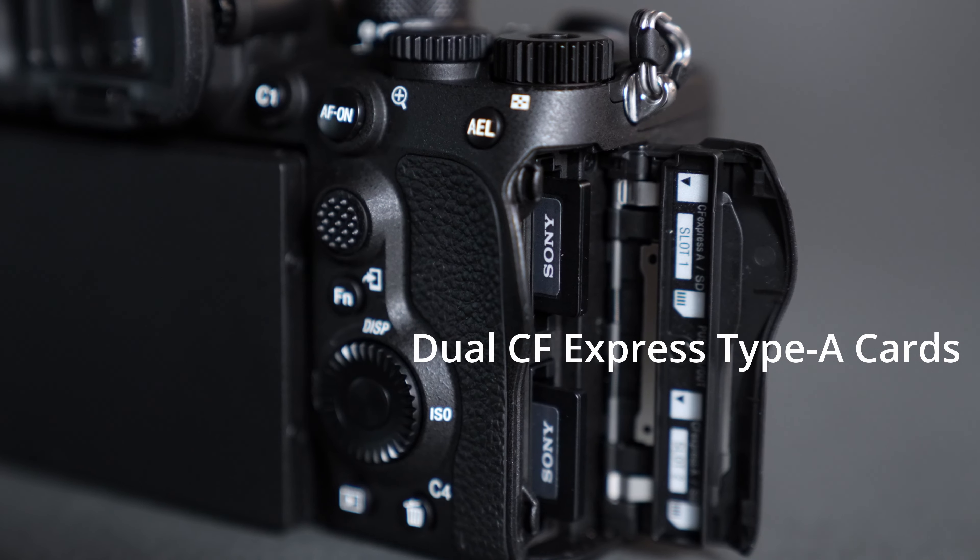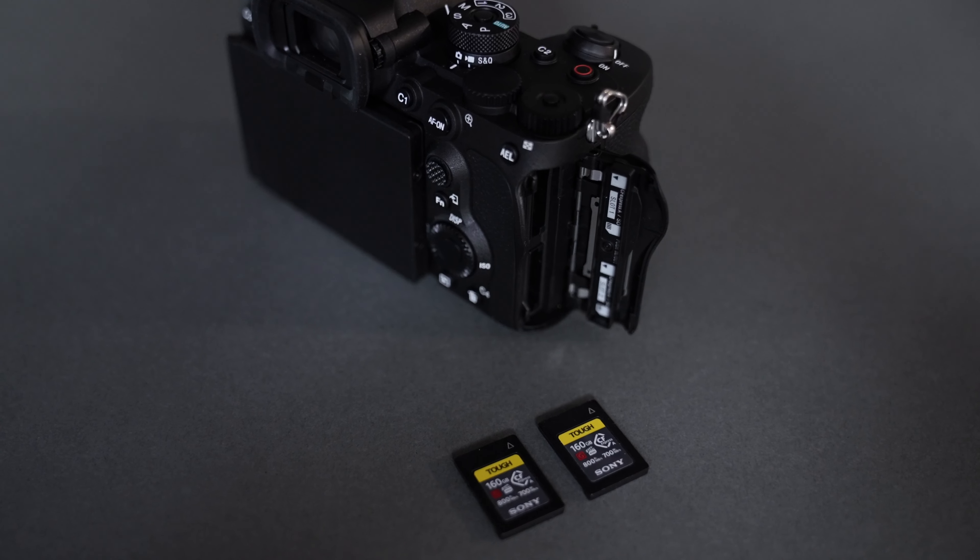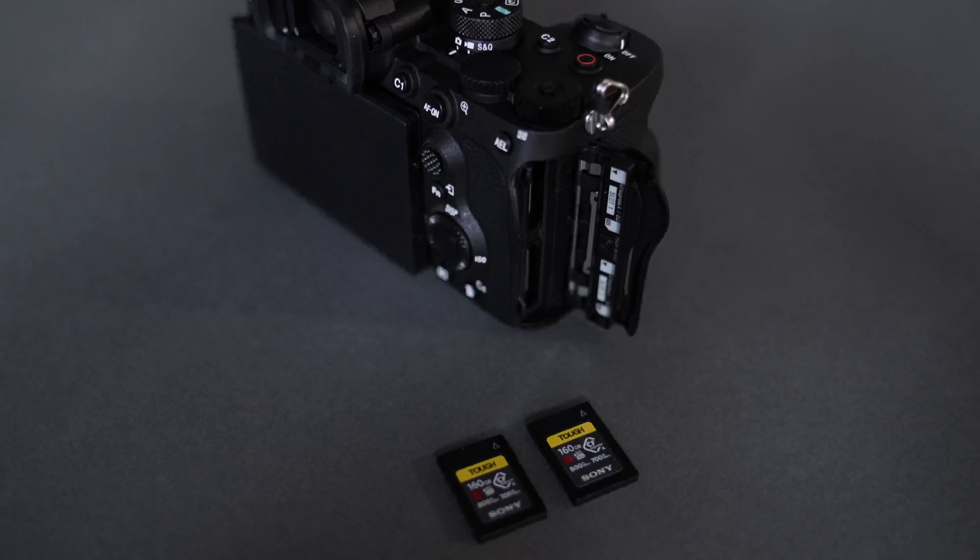For the cards, it uses Sony CFexpress Type-A cards — nothing new, they're fast, work great, they're tough, shockproof, waterproof. It has two card slots that are also usable with regular SD cards, so you can put regular SD cards or CFexpress Type-A in either slot. If you're going to spend this much money on a camera, just get the fastest card. All video modes do work with V90 SD cards, but for faster transfer speeds go for CFexpress Type-A — and I think you're future-proofing yourself since all future Sony cameras will probably have them.